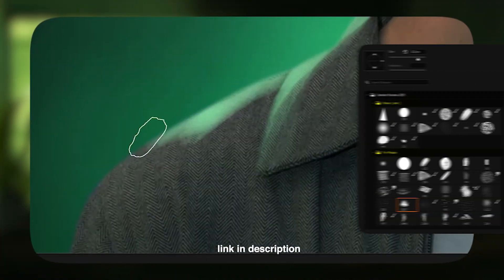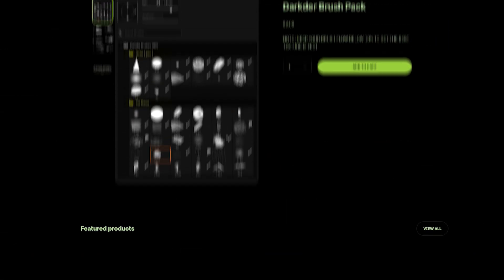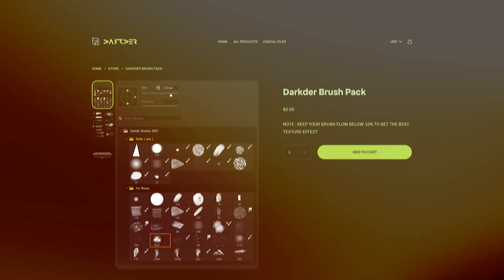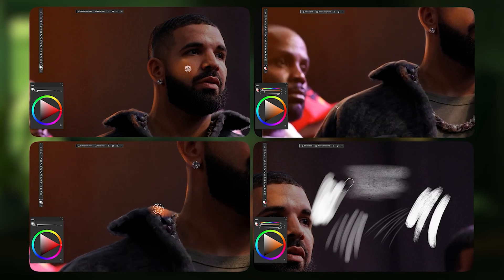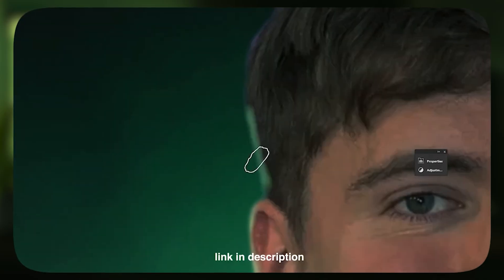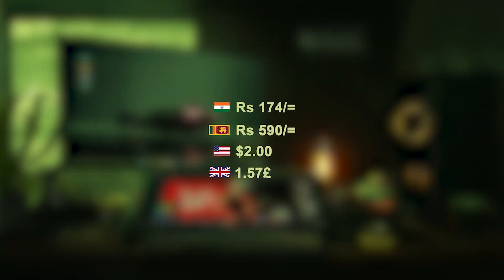Quick ad break — you saw me using these fancy brushes, right? If you want to download my brush pack, go to my website and get them for just $2. It's already customized for both stylus and mouse users. This pack contains custom texture and smudgy brushes which help you paint gorgeous highlights and get that oil paint texture to the artwork. So go check it out — this will definitely be worth your $2.